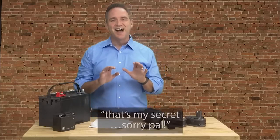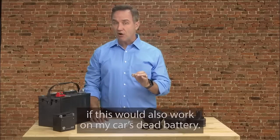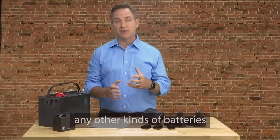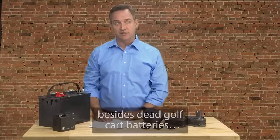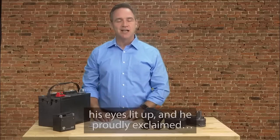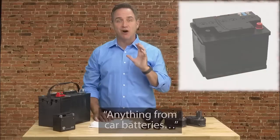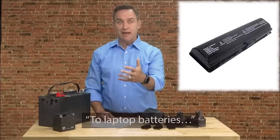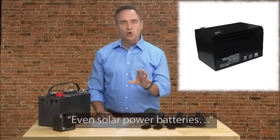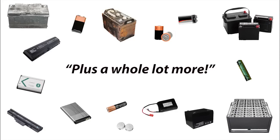I immediately started wondering if this would also work on my car's dead battery. So I asked if he knew how to recondition any other kinds of batteries besides dead golf cart batteries. And when I asked that, his eyes lit up and he proudly exclaimed, 'I can recondition almost any kind of dead battery — anything from car batteries to power tool batteries, to laptop batteries, to cell phone batteries, to rechargeable batteries, even solar power batteries, deep cycle marine batteries, and forklift batteries, plus a whole lot more.'